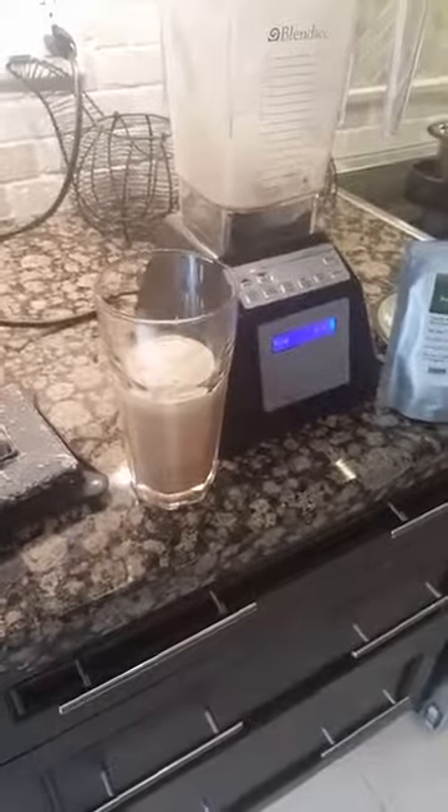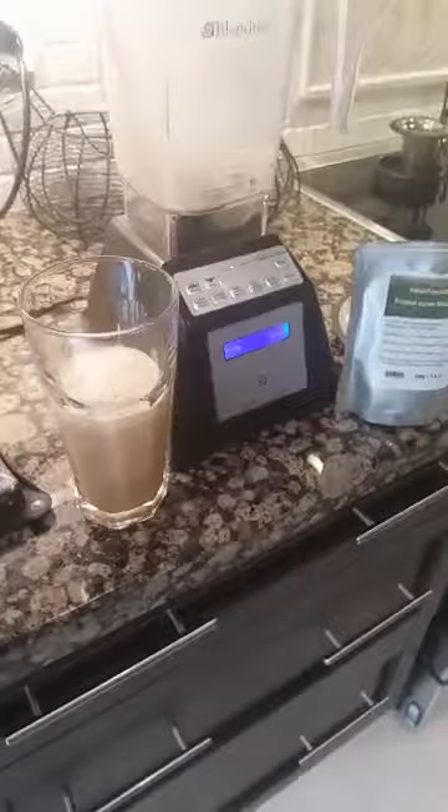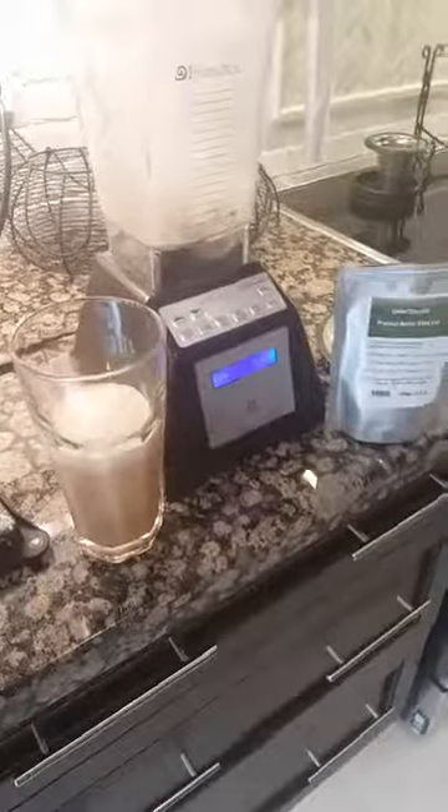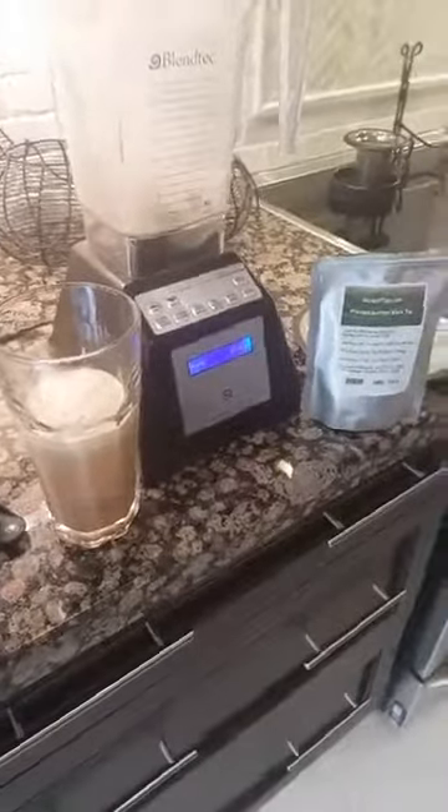You don't have to worry about brewing the tea. It's a really high-quality tea. We do all the same checks that Bulletproof Coffee does with their coffee. There's no molds. We're testing it for all of the different chemicals.